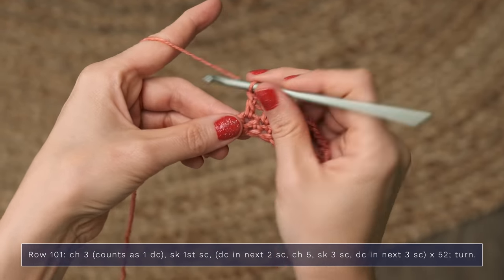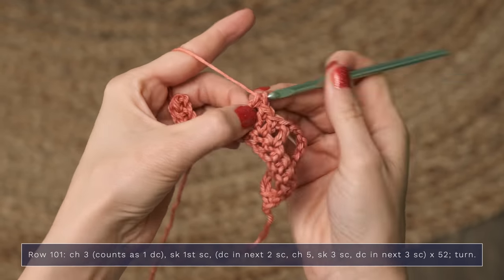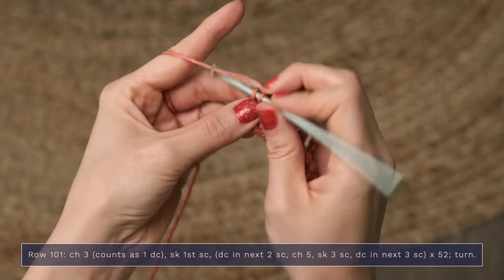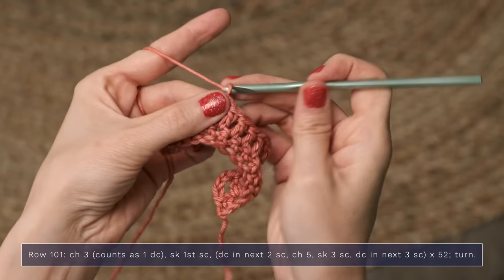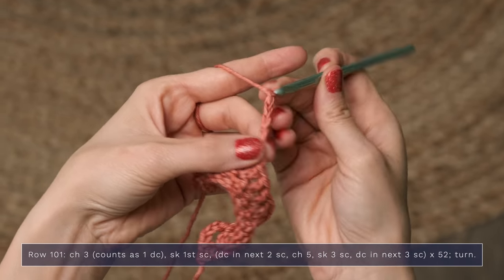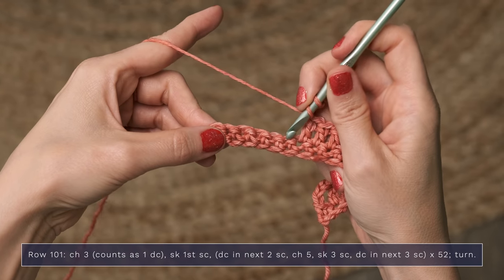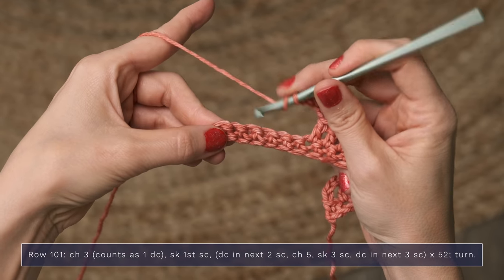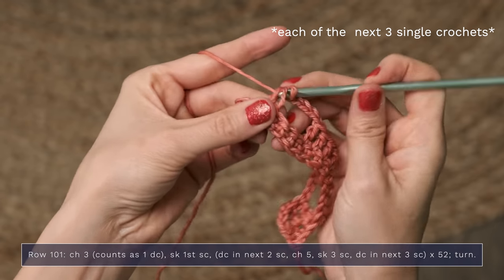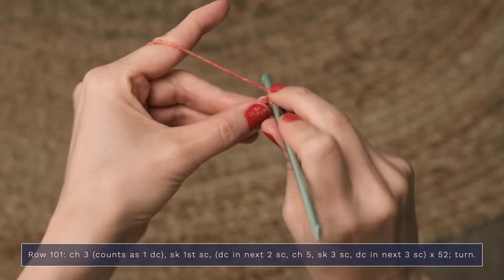Now you're going to work a double crochet into each of the next two stitches — one, and two — and you're going to chain five again. Five, and that just continues to repeat across your row. Skip, skip, skip — one double crochet into each of the next three double crochets. You'll continue repeating that across your row until you reach the end.